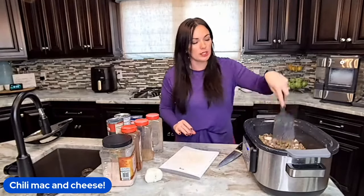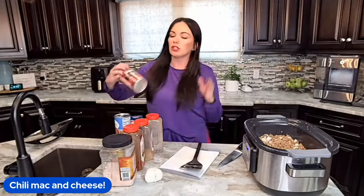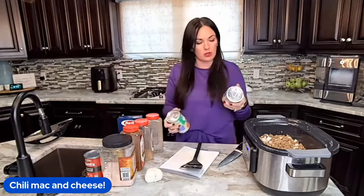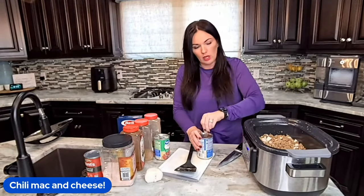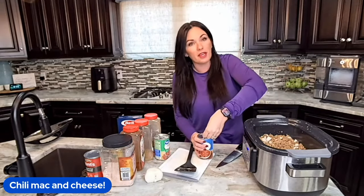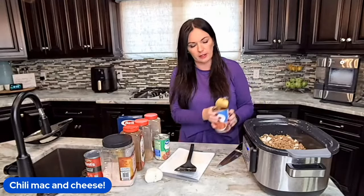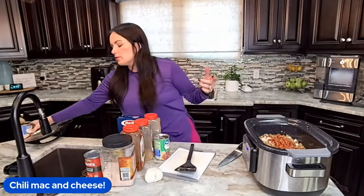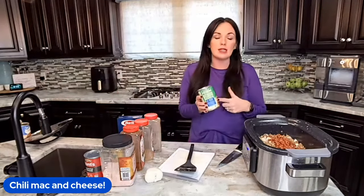Then we're going to throw in two cans of chili beans. I'm using a regular off-brand can. You can drain them or leave the liquid in. I'm going to leave one can's sauce in so it helps thicken up the chili, and drain the other one a little bit. If you want to control the flavor more, you could use kidney beans, pinto beans, or any of those as well.